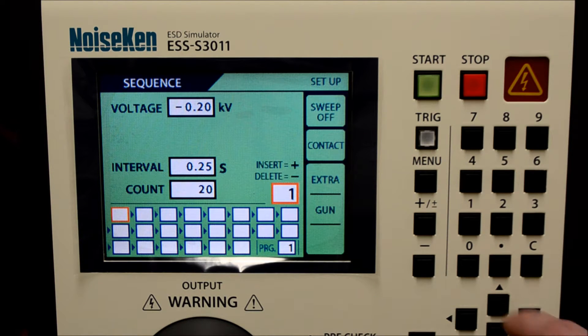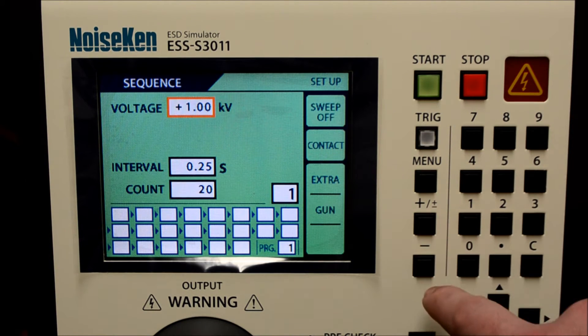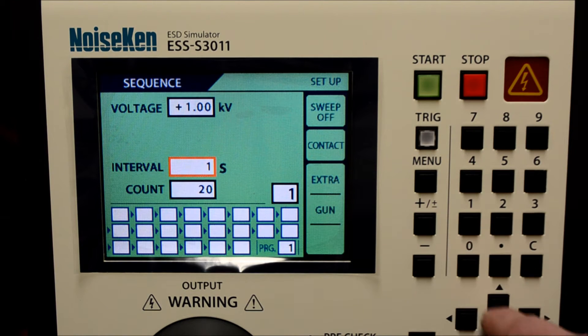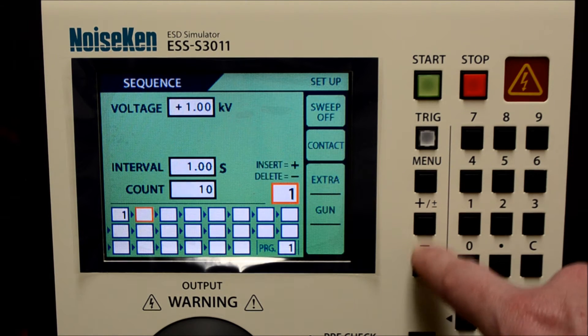Using the arrow keys, I will move to the top area and set my new parameters. Once I have my first test sequence configured, I use the down arrow to enter the memory section at the bottom, using the plus key to add it to my first location.